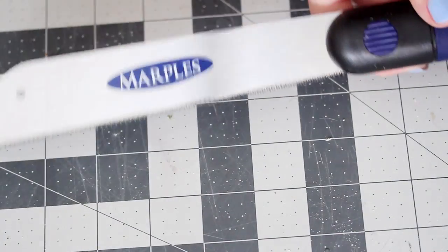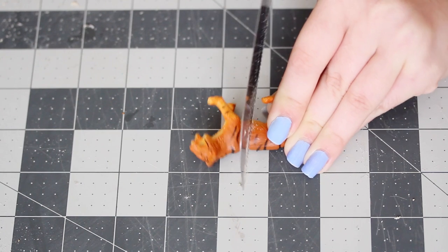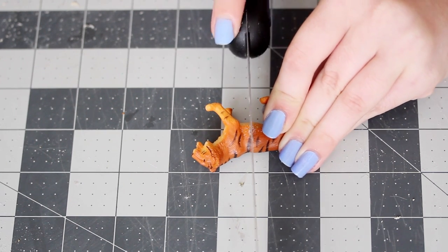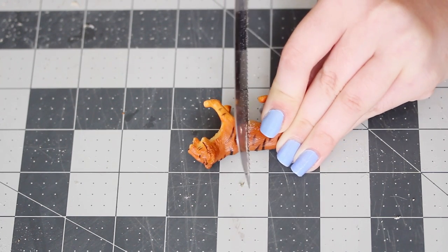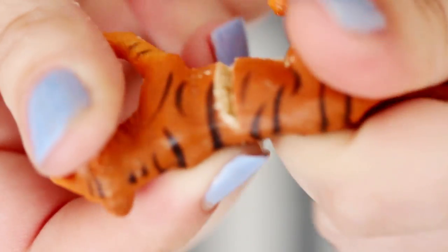You're also going to need a saw. I still have this one from when I took a woodworking class in college, and you can get one at any hardware store. The first step is to cut the animals in half — this isn't a quick process. Each animal took me 15 to 20 minutes, depending on how much rubber there was to get through.